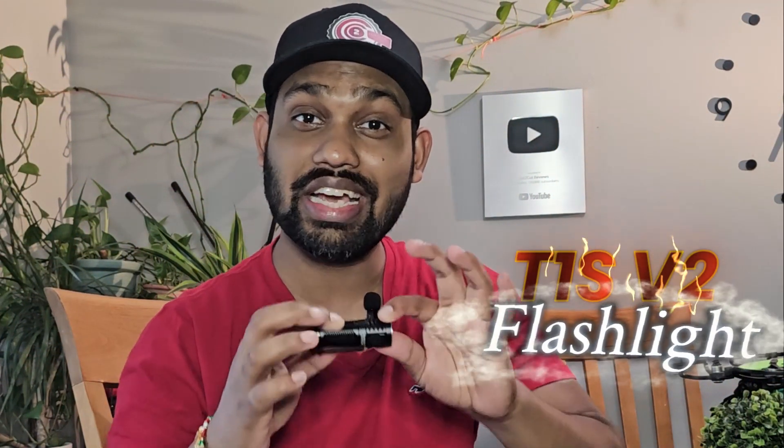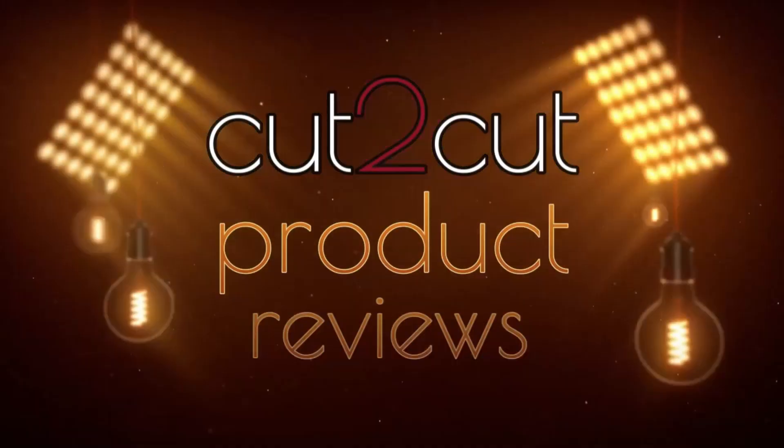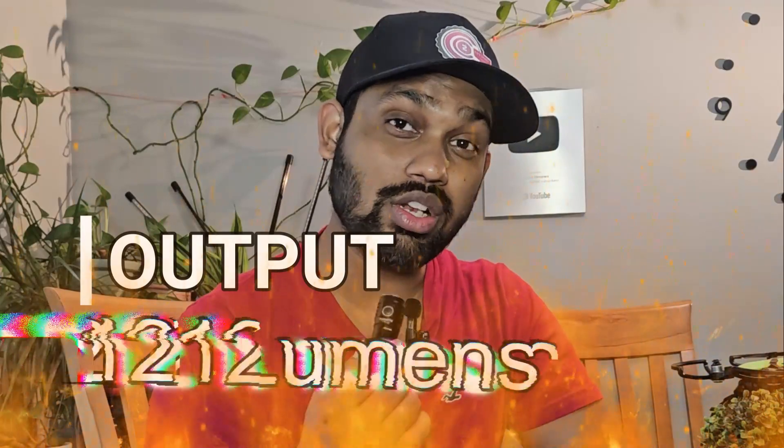Hello guys, welcome back to another episode of Cut to Cut Reviews. This is a flashlight review, and today I'm going to talk about the T1S V2 flashlight. This mini flashlight is the brightest light you can get under $60, and it is seriously amazing. This flashlight is 1212 lumens and covers almost 184 meters distance.